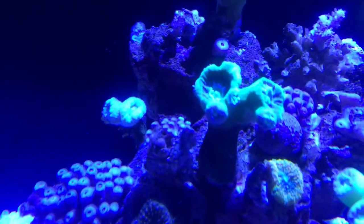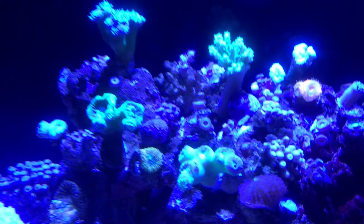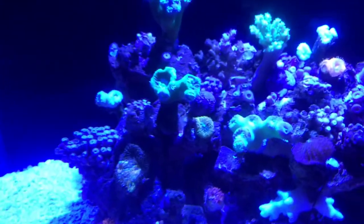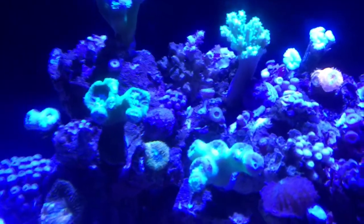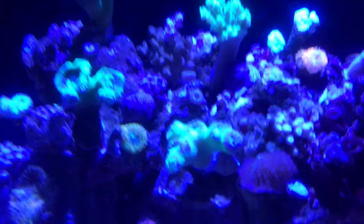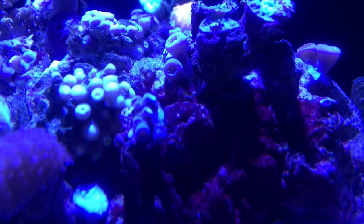The copepods are all over the place — I need to put a mandarin in here or something, but I'm trying to keep this fishless. Right now everybody's asleep, the corals are all closed up, but I'll give you another update when they're all up and bright. The copepods are pretty big because nobody eats them — you can see them rolling around. Just a quick update, happy reefing!